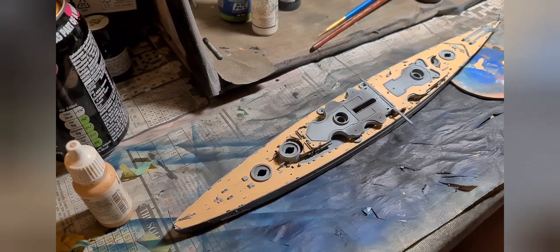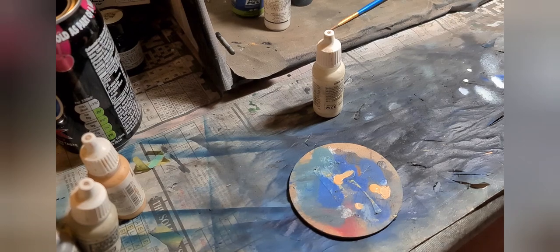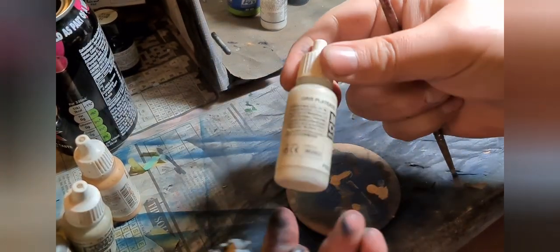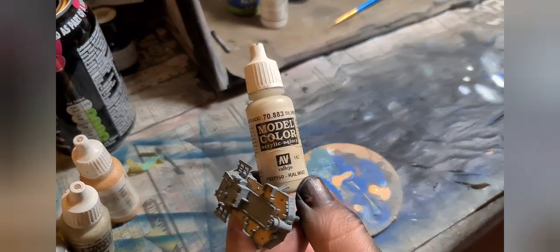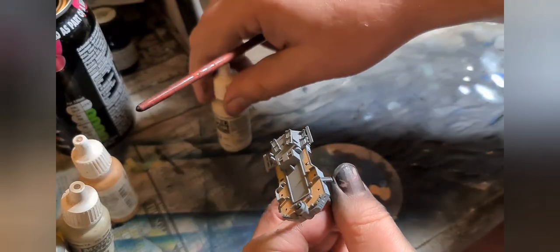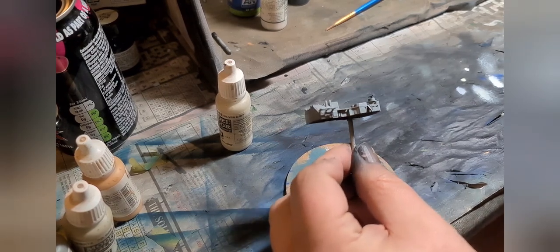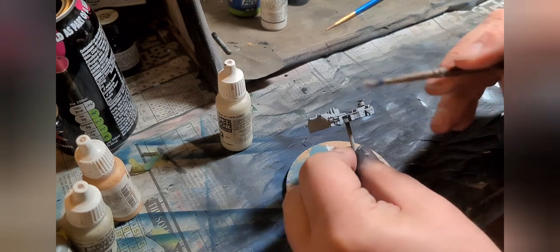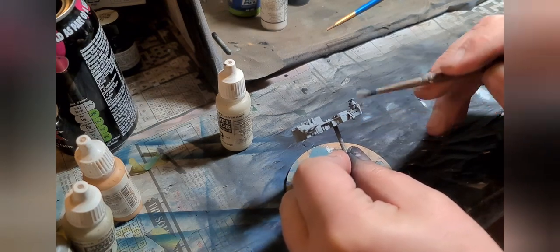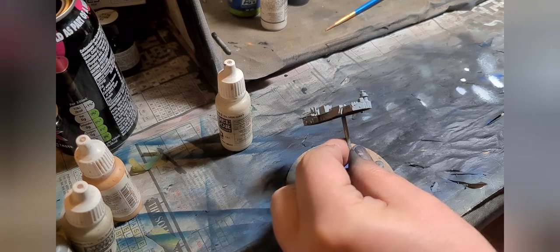The next stage is dry brushing. You would have seen me do some dry brushing back in the episode where we painted the base. I'm going to do more dry brushing now on the main hull and superstructure. The colour I'm going to use is 70883 silver grey. What I'm going to do is get a bit of paint on the paintbrush, wipe most of it off on a bit of newspaper or an old bit of MDF, and then literally drag it across the surface.